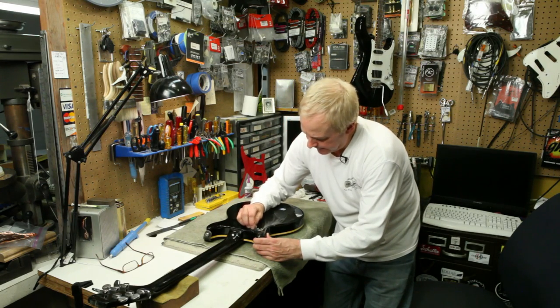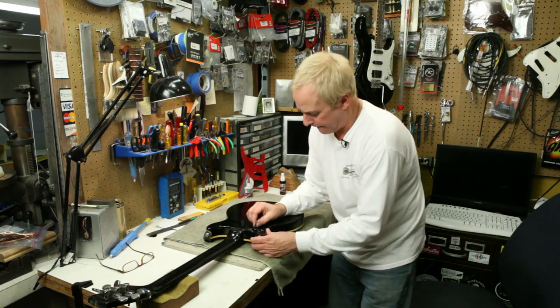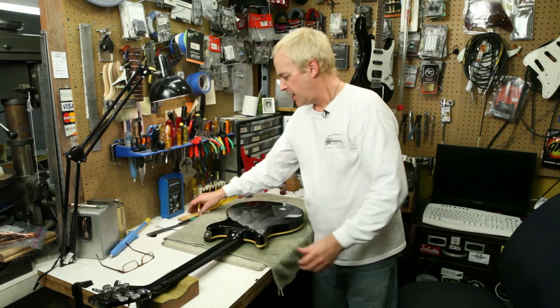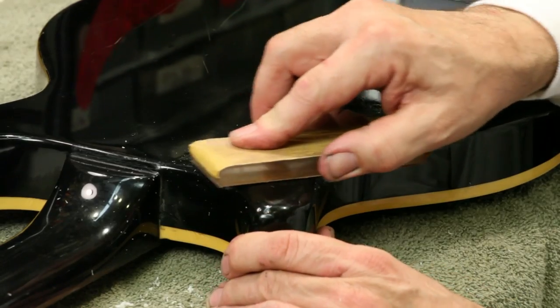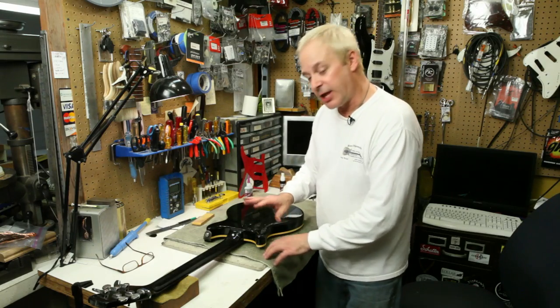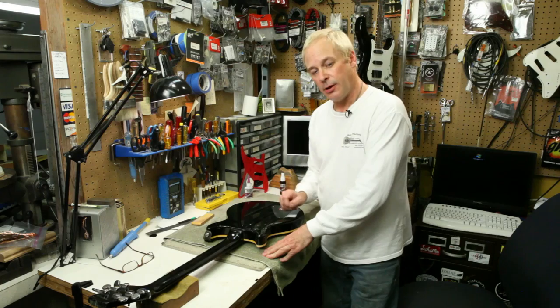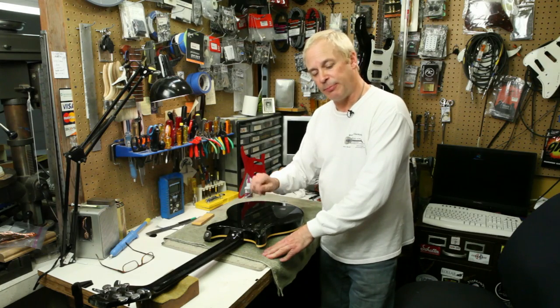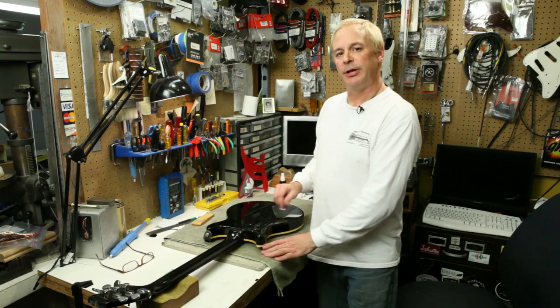Once I get the fill down pretty much flush with the surrounding finish, I would then use a sanding block, wrapped in a smoother paper than is on here, to finish leveling it, polish that flat. In the case of this finish, a small airbrush touch-up to blend it in with a little bit of black, and then a little bit of clear, buff it out, and the repair would be completely invisible.